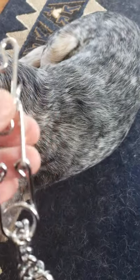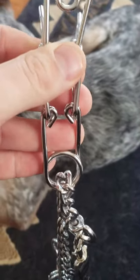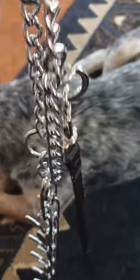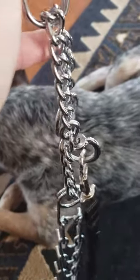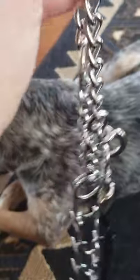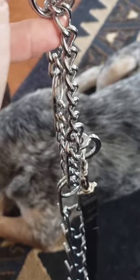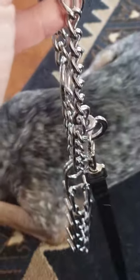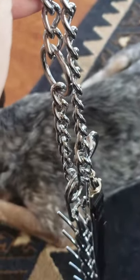Always disconnect from somewhere in the middle — anywhere past the first link — so that putting it on and taking it off keeps the collar together longer. I don't buy super expensive ones; I usually get them at the farm and home store. You want one with a nice slick chain — see how easily this rolls — with fine links so they roll nice and easy. You don't want big chain links because they'll get tightened up and stuck, and won't loosen back up for your dog.